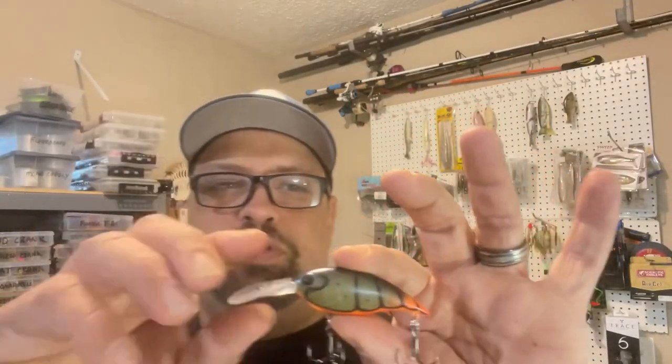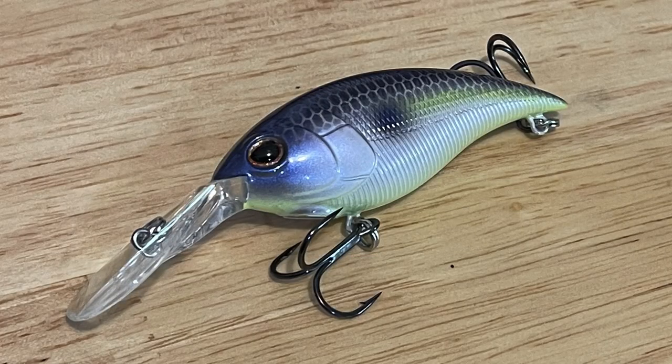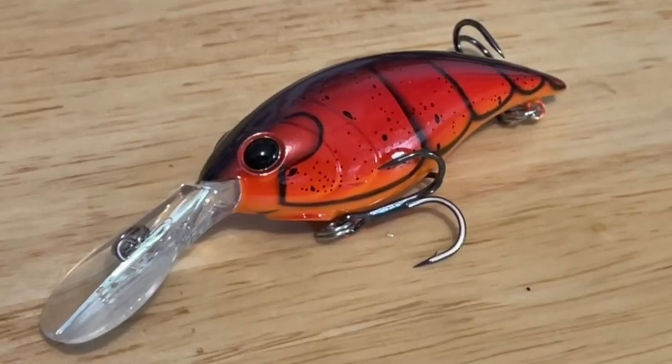Let's check the specs on this dude — slow rising bait, 9 to 11 feet. I'm gonna be throwing this probably on 10-pound fluoro, so hopefully I can get it to that 11-foot depth. You guys have experience with the Money Badger, let me know. Here are some of the other colors I picked up: Purple Glimmer Ghost, Morning Dawn FX, Shad Special, Red Craw.